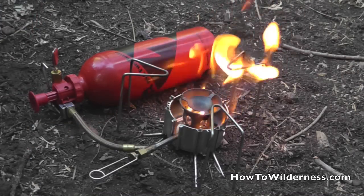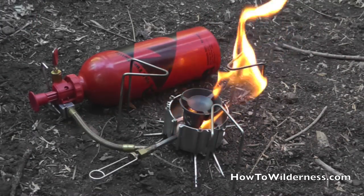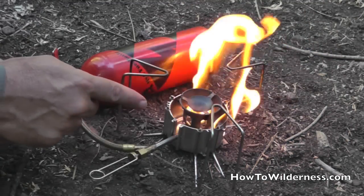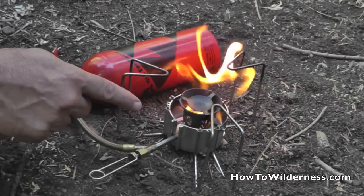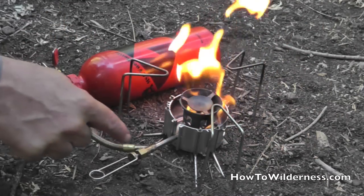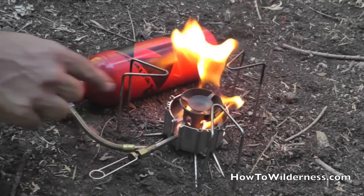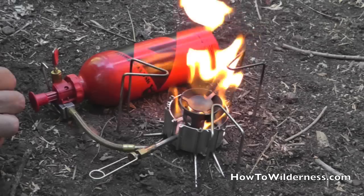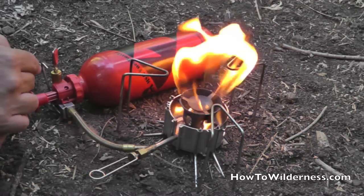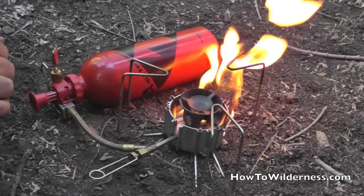Go ahead and light the fuel. This is burning off the fuel, and the purpose of this is to heat up the elements so that the liquid white gas will turn into a vapor. You can see how the liquid is burning — it's a very yellow burn and a very inefficient burn.